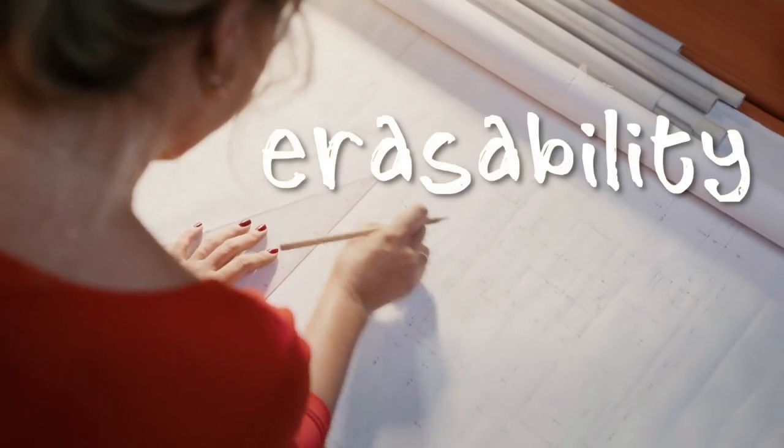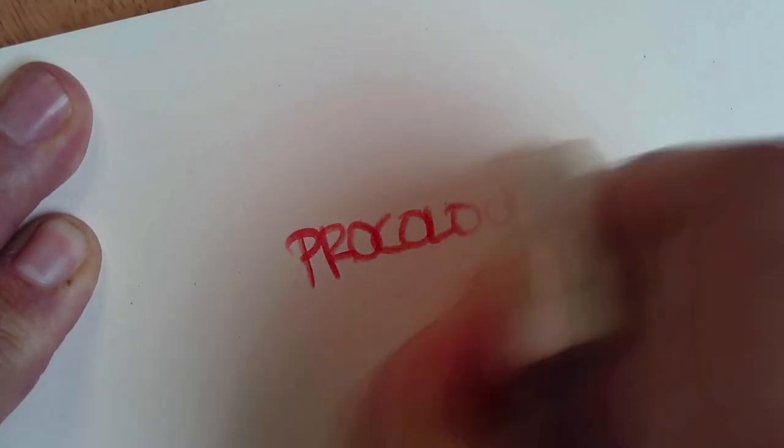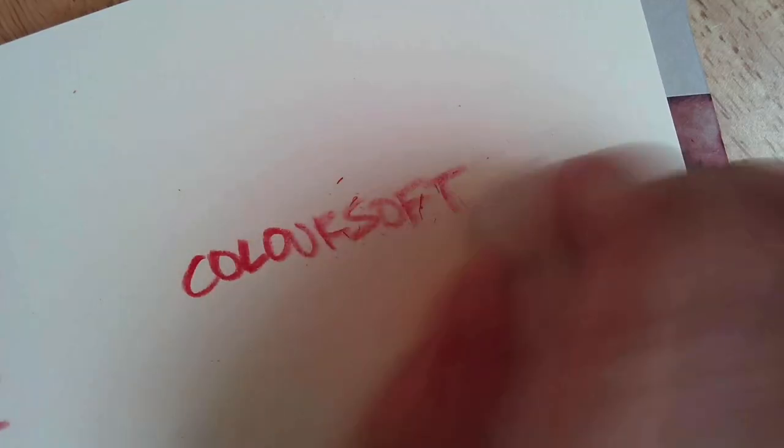Erasability is another consideration. We've all put down a line and then wanted to use an eraser or correct a mistake. But it changes from pencil to pencil. ProColor and Chromaflow are more erasable. Lightfast and Colorsoft are not designed to be erased — they adhere to the paper and leave behind more residue. So if you think you'll make mistakes, you might want to consider erasability.